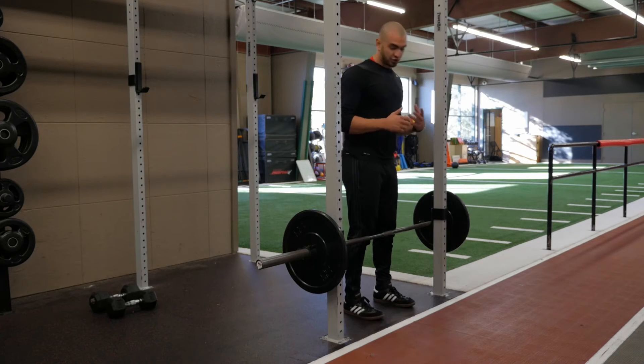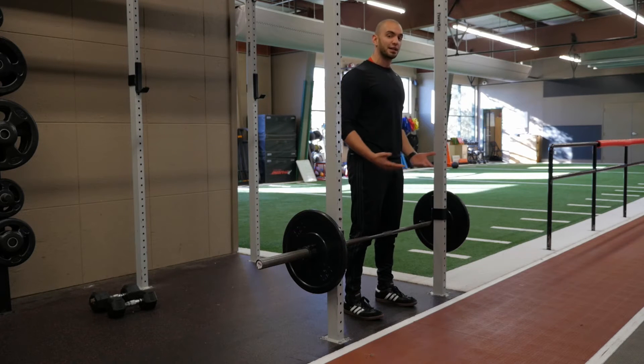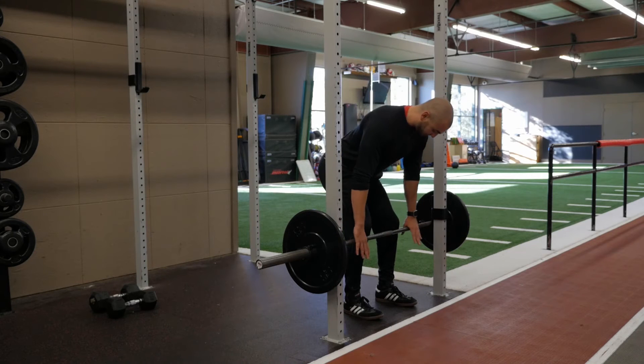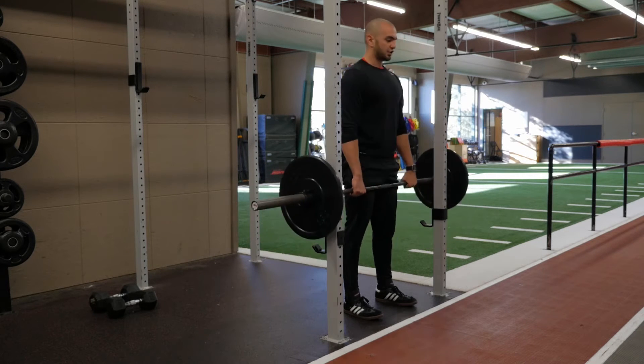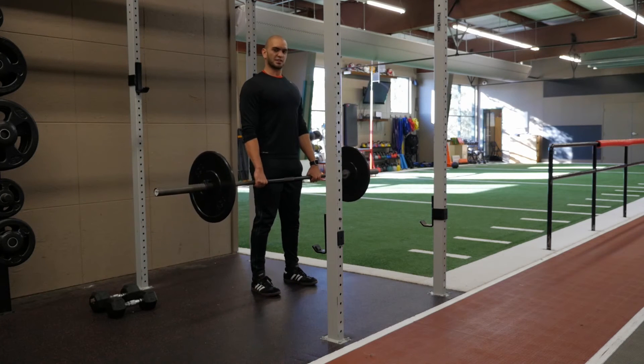Starting with feet about shoulder width apart, you want to make sure that the bar is at the right height — about knee level. You're going to grab that bar with both hands in an overhand grip, inhale as you lift that bar and position yourself for success.